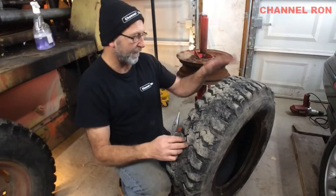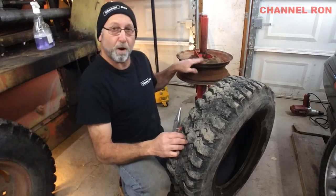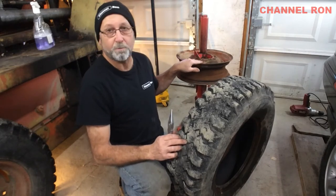So as you can see, it wasn't too bad taking it off the rim. I bet I could probably do up to an 18 and 19 inch rim, and one of these days I'll be able to try it.